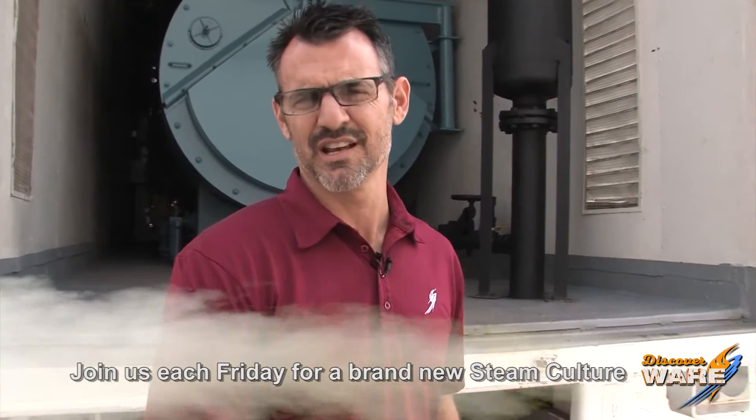Hey, join us next week at steamcultureatwareinc.com — emails, questions, thoughts. I like getting those emails, so I appreciate that. Like and share our videos, and we'll come up with something fun to go over next week. I'll see you then.